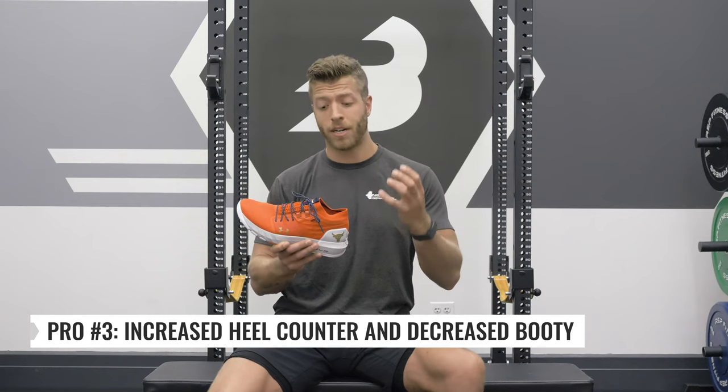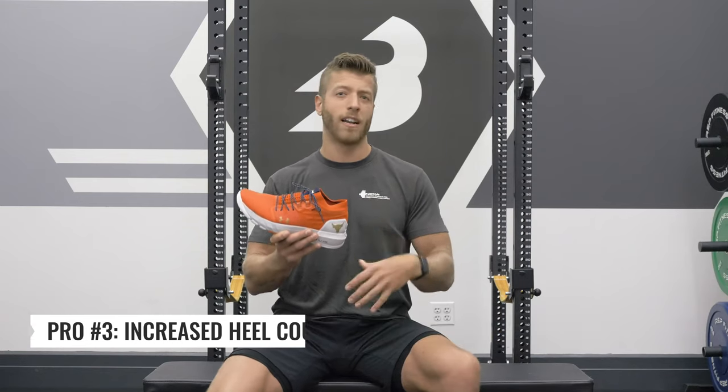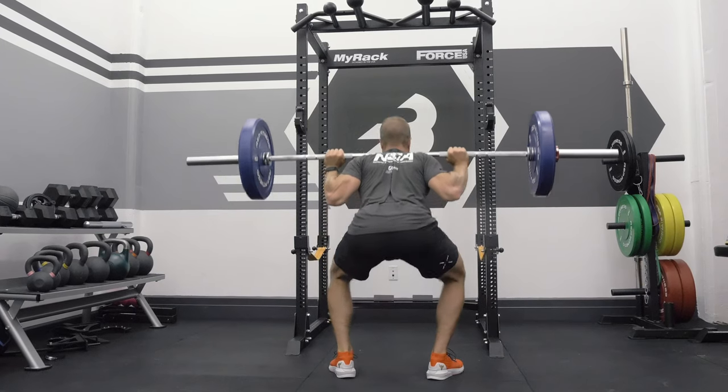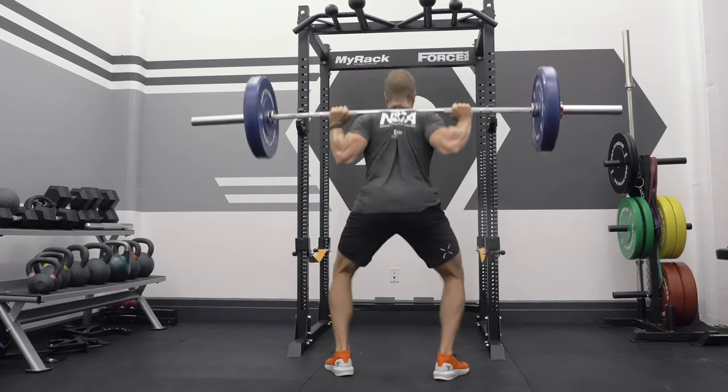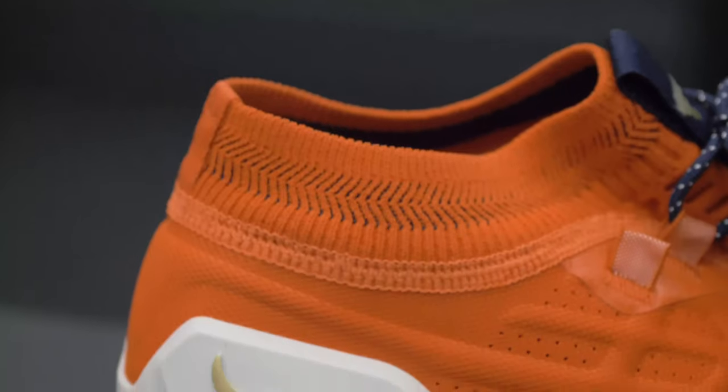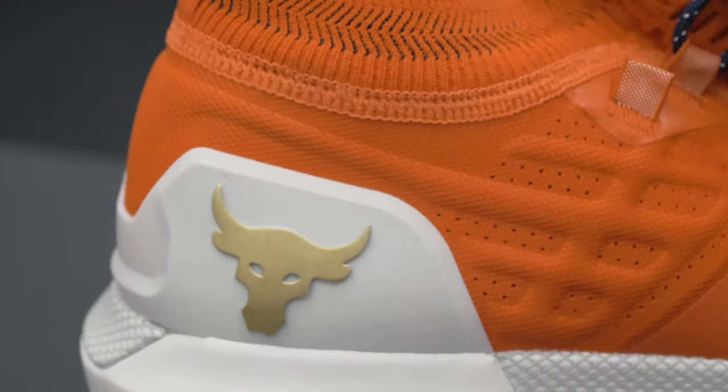The booty was a little bit higher on the original Project Rock 1, and it felt fine and it fit fine, but I kind of like a lower booty just because you can use it for a little bit more, and it feels a little bit more comfortable, especially when wearing lower socks. So having that booty design plus its increased heel counter gives you a really supportive heel in this model, which I think the Project Rock 1 was kind of lacking at times.